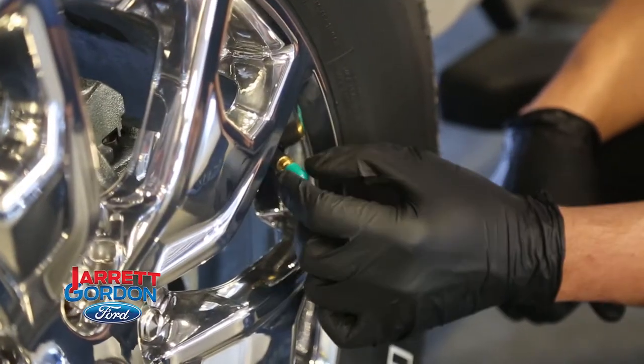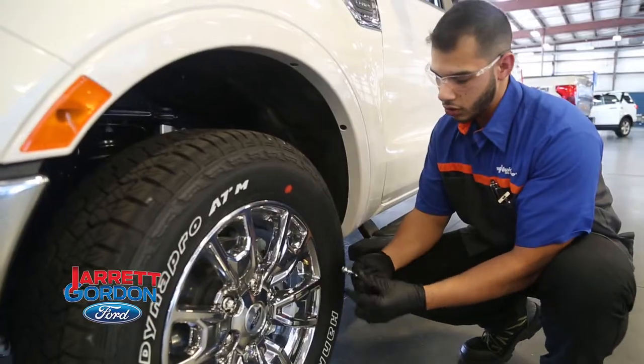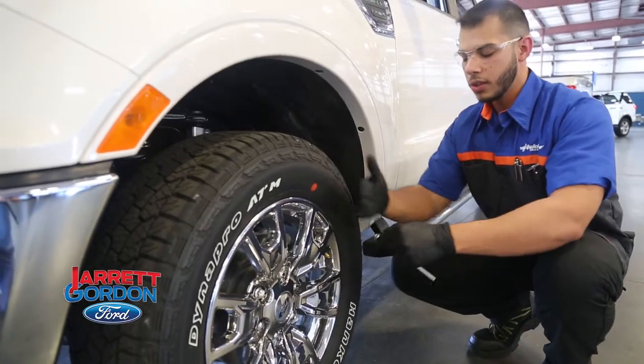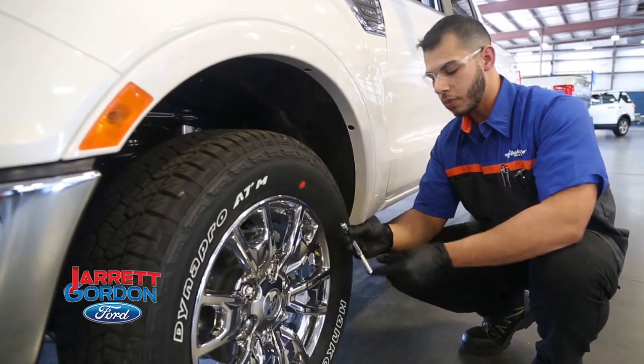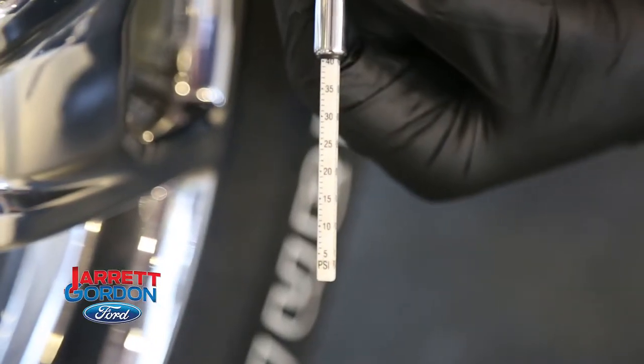So you come down here, go ahead and loosen up your valve cap, screw it off, and you get your little tool and put it on the tip of it. As you push in, the pressure coming out will go ahead and give you a reading of your PSI. This tire is at 40 PSI, a little bit over spec, but still good to go.